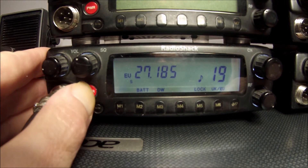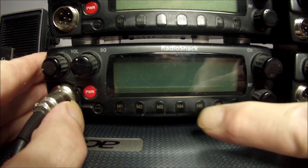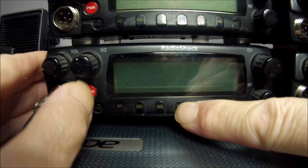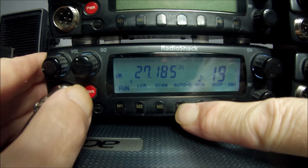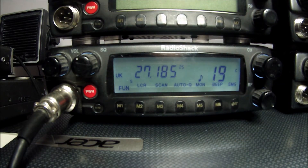Right, let's turn it off. This time it's going to be booting up into stealth mode. You push the M4 button and turn the power on. It is now booted up into stealth mode — it says UK but it is on the US/European frequencies.